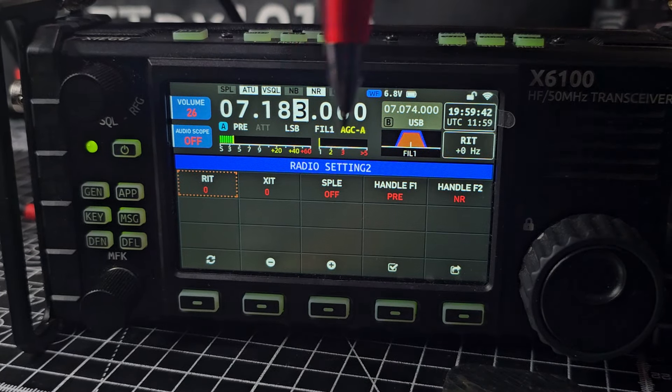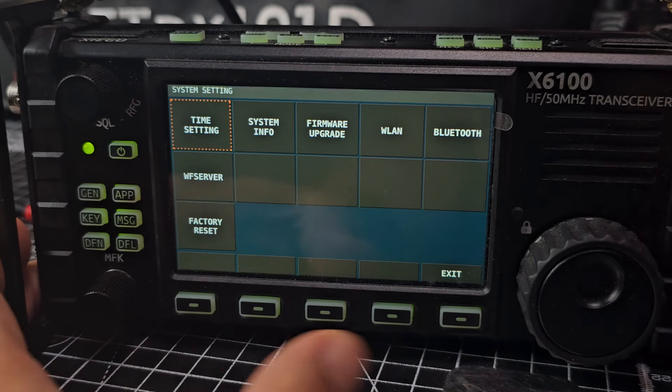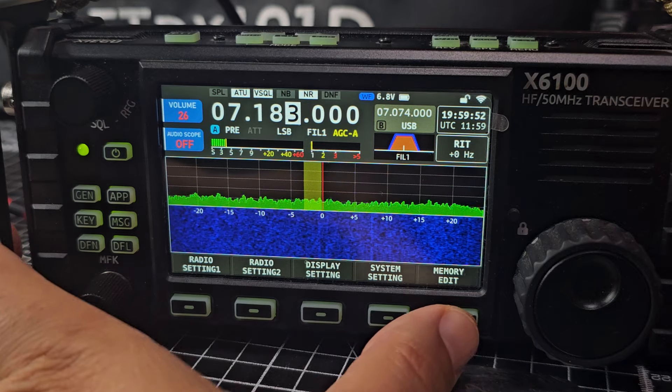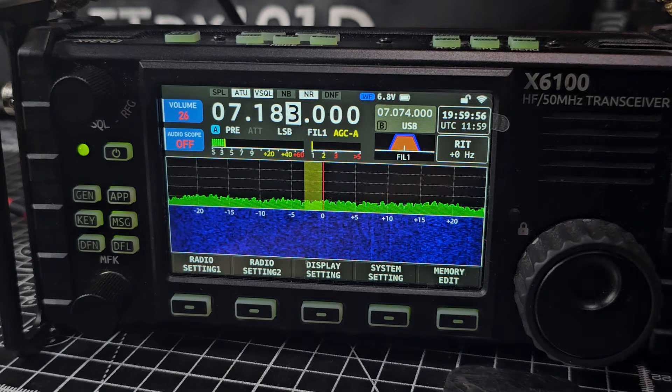I know these are only small little things but they do make a difference — we like to have what we want. Back out, and then really a system which is Wi-Fi, Bluetooth, all that kind of stuff, WF server — which does work well in my opinion — and then you've got memory channel. So thanks for watching, ALC — give us that information. Bye for now.